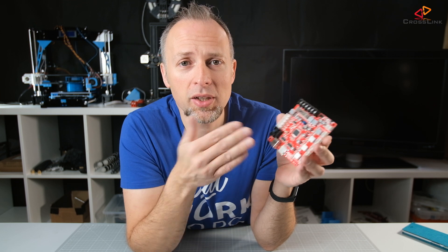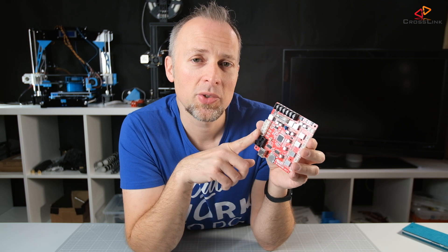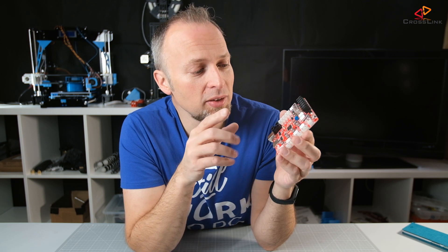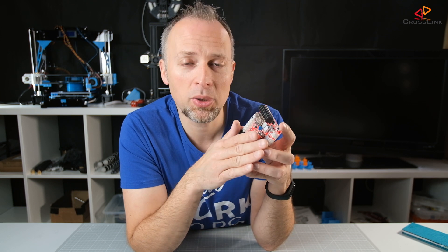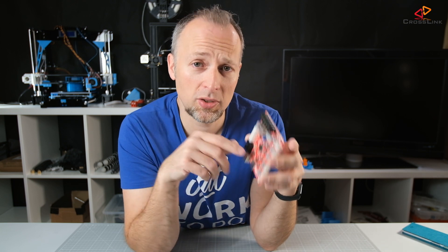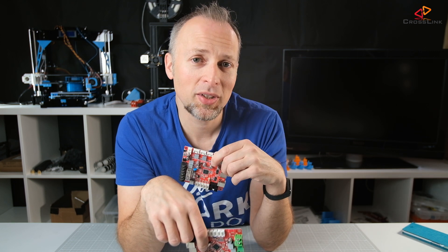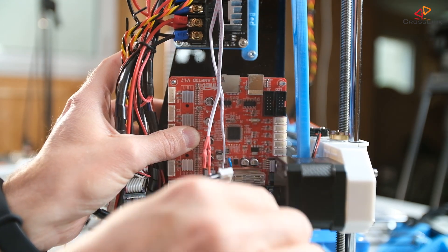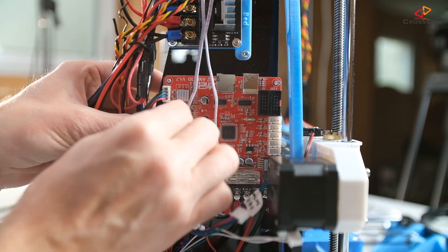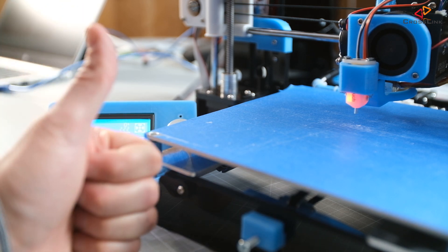Now I'm going to mount it to my ANIT A8 and see how it performs in the 12-volt setting. I'll need to flash new firmware because I'm using the BLTouch sensor. If you have any questions about this board and where to get it, check the description for links. I hope this helps you make the right decision. If you liked it, hit the like button and I'll see you next time.